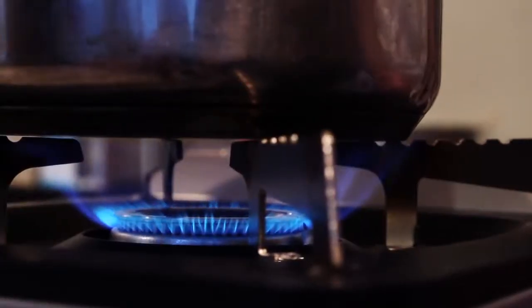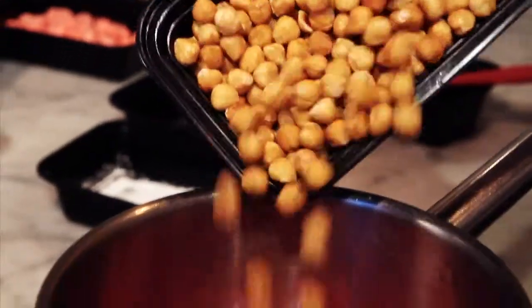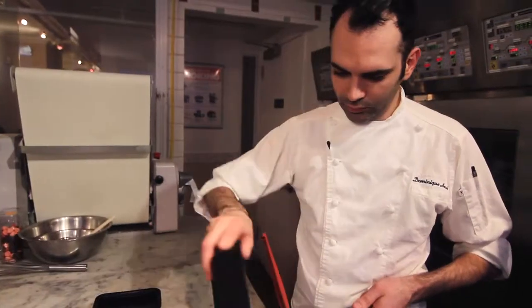Next we're going to do the caramelized hazelnuts. For this we're going to mix the sugar and the water together and cook it to 121 degrees Celsius. Add a little drop of red food coloring, then add the toasted hazelnuts, and when we caramelize it together we add the powdered sugar and then the salt at the end.